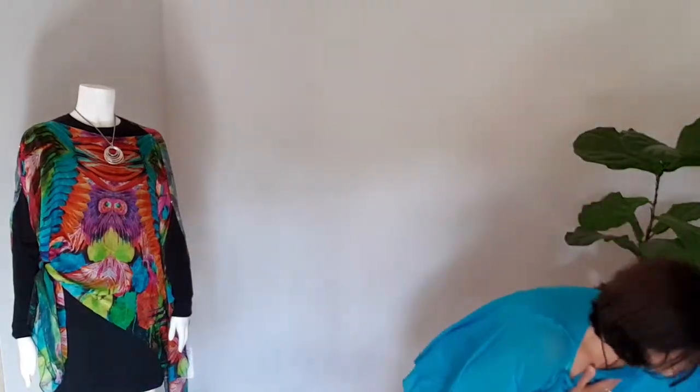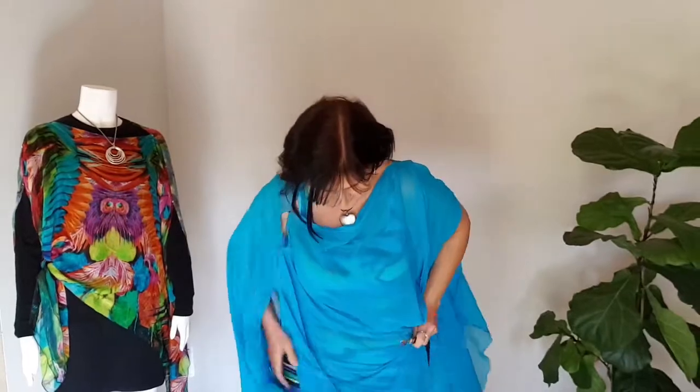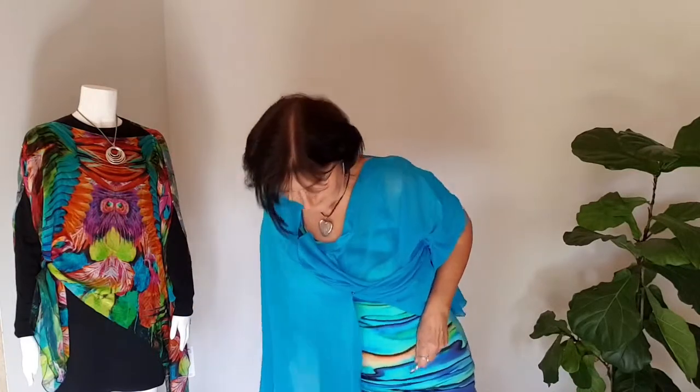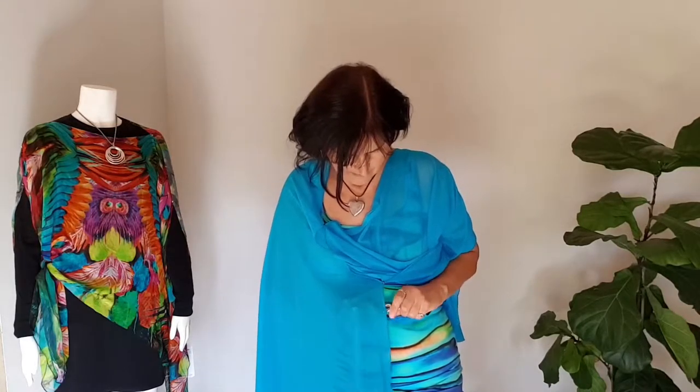Now I'm going to show you a belted style — how to wear it as a tunic. Before you scream in horror saying you don't wear belts, I urge you to try it. Even though you might not have a waistline, this can actually give you the illusion that you do. Put your belt on first — I've just got this plain stretchy belt. Get the front and tuck it under the belt. There are actually a few ways to wear it belted, so I'll show them to you.